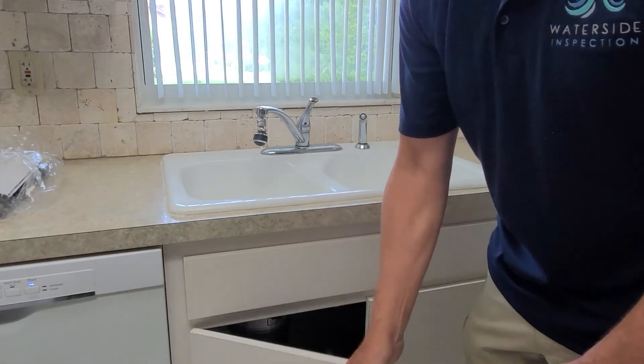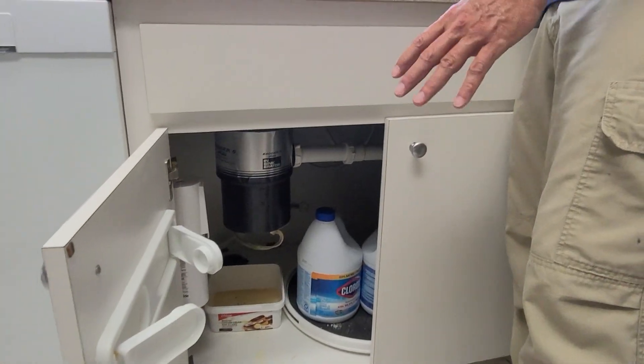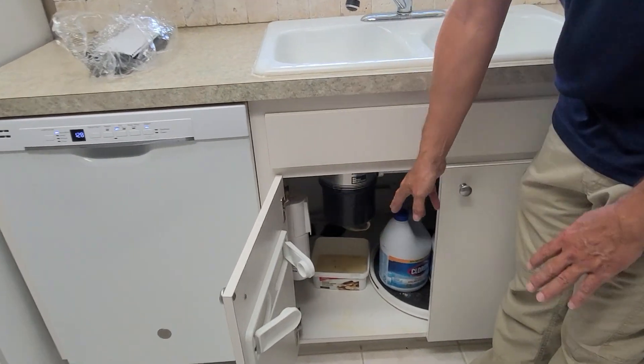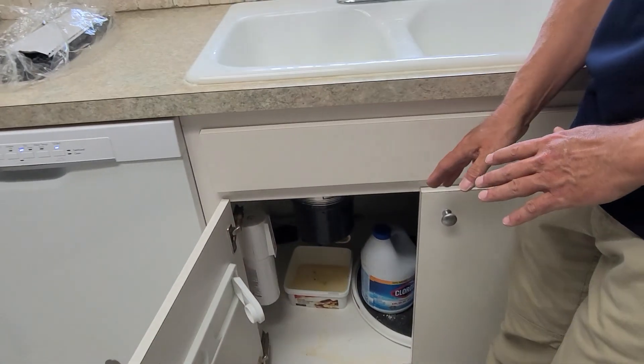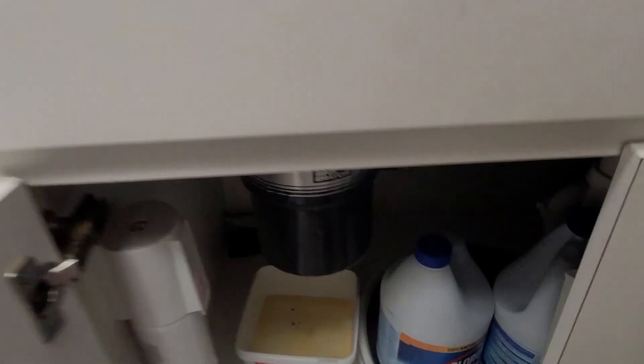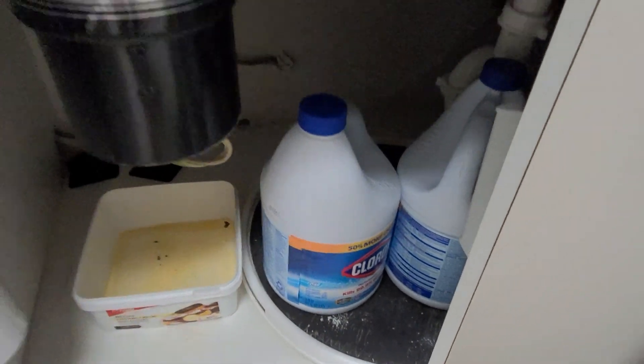The garbage disposal is not functioning. I don't know why, and there is a little bucket down there — so I imagine there might be a leak, but I'm not seeing anything currently. There's some water in that bucket, looks like really old water. I did note it in the report.